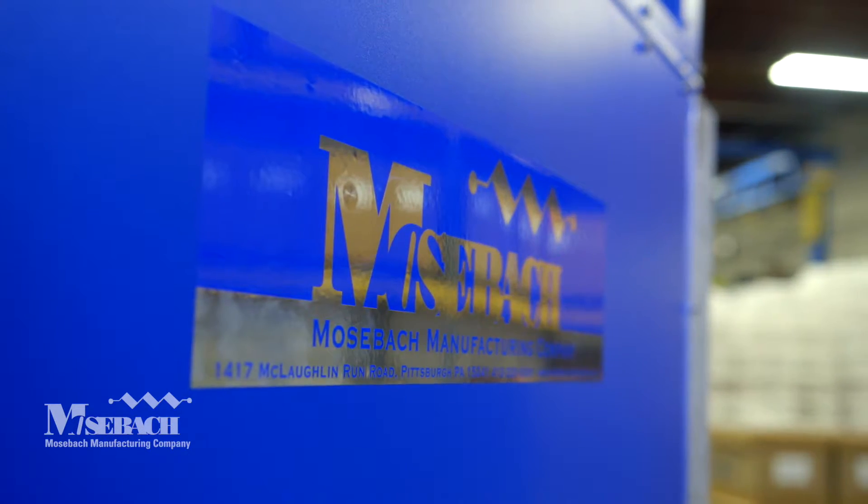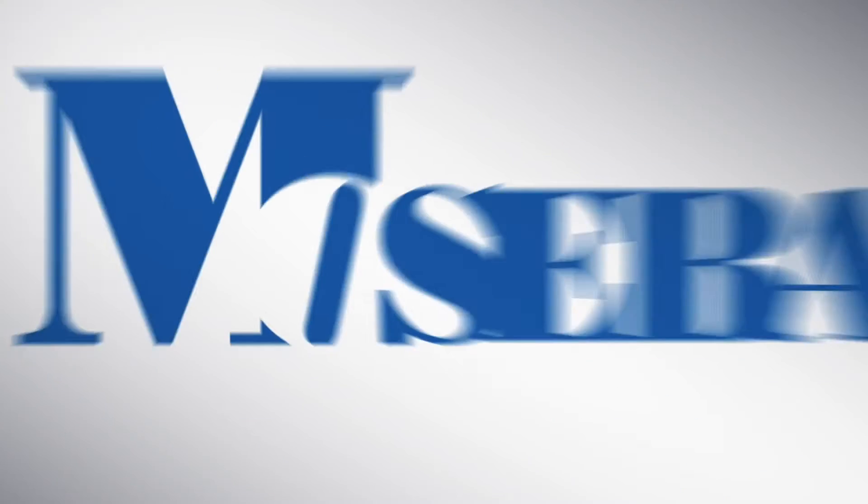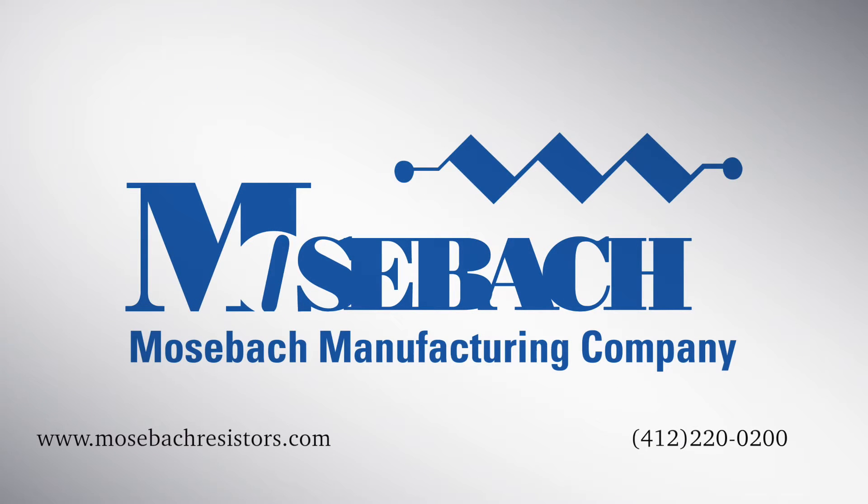Mohsbach can easily engineer any type of load bank to fit your needs. Please call us with your specifications at 412-220-0200 or visit our website at mohsbachresistors.com.